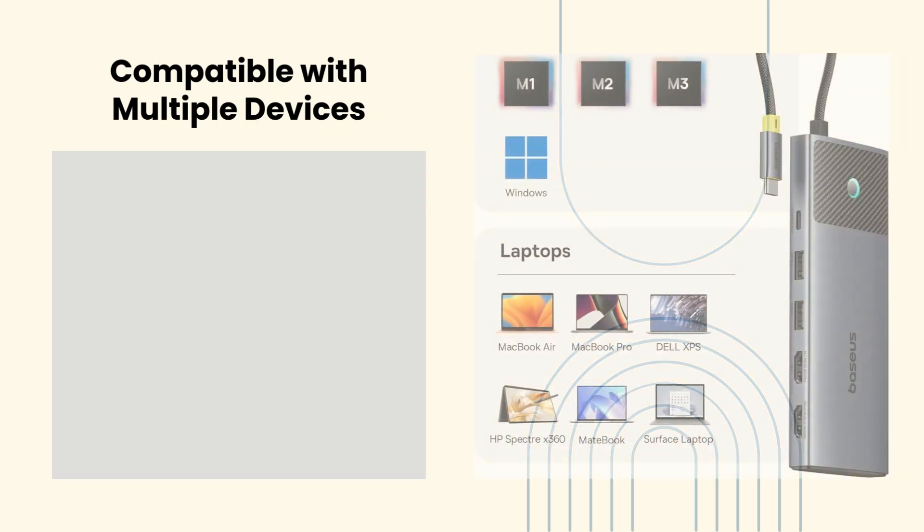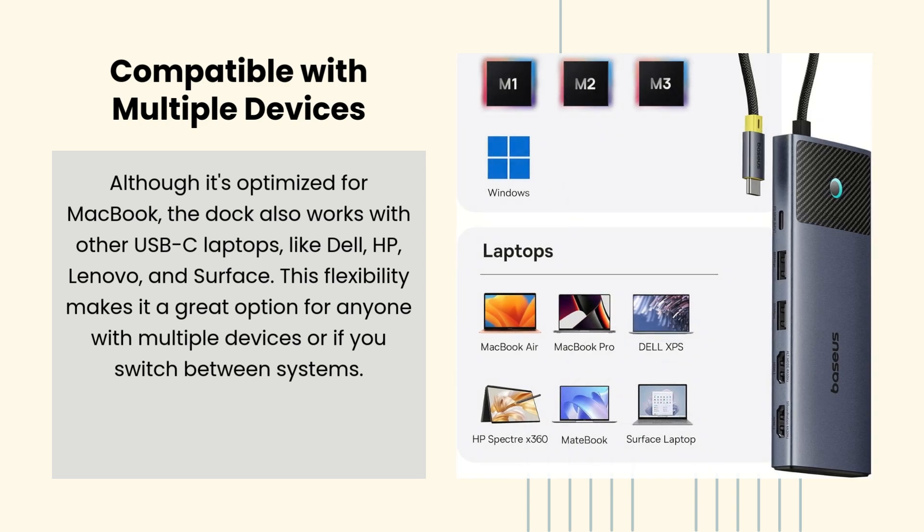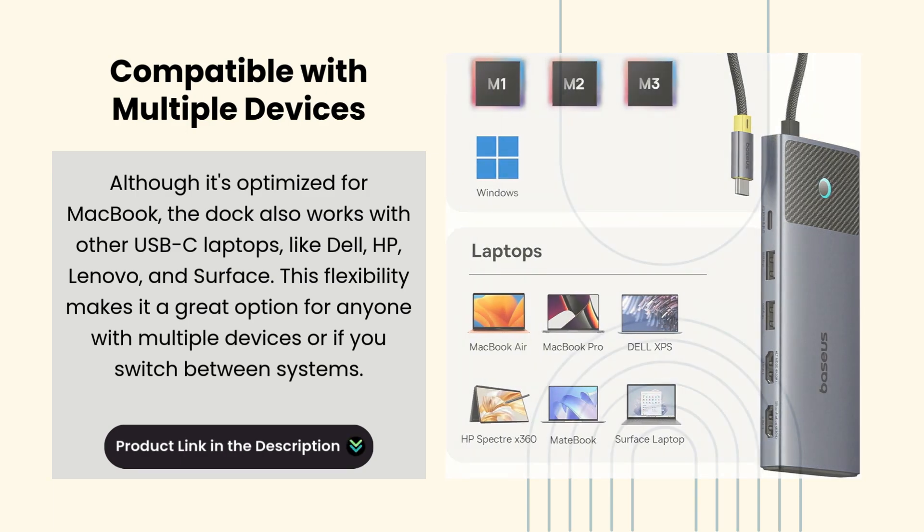Compatible with multiple devices. Although it's optimized for MacBook, the dock also works with other USB-C laptops like Dell, HP, Lenovo, and Surface. This flexibility makes it a great option for anyone with multiple devices or if you switch between systems.